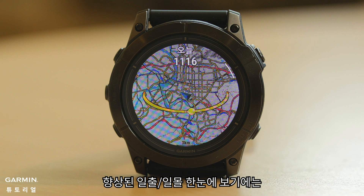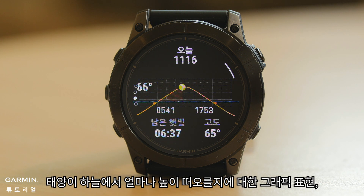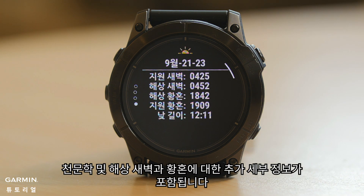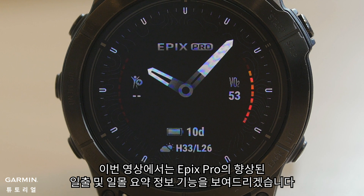The enhanced sunrise/sunset glance includes a map showing the relative position of the sun to you, a graphical representation of how high in the sky the sun will rise, and further details about astronomical and nautical dawn and dusk. In this video, we will show you the enhanced sunrise and sunset glance feature with the Epix Pro.